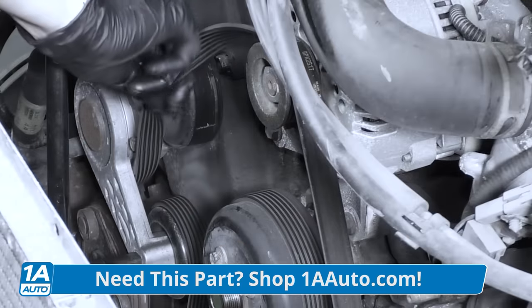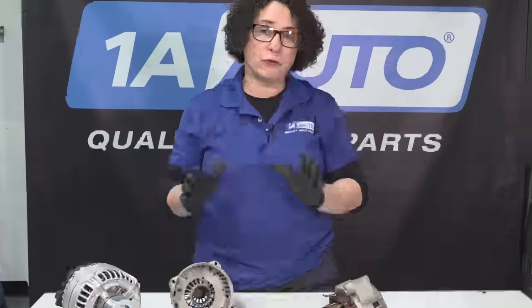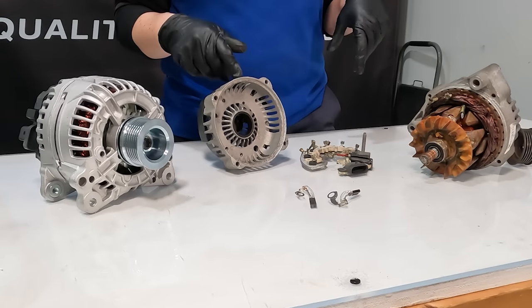Don't forget to check out 1aauto.com where we sell alternators for all types of vehicles, and tensioners too if that's on its way out. Because you've got to take the belt off — you don't want to do that project four or five times. Do it once, do it right. So if you know me, you know I could not go away from this video without showing you what's going on on the inside of an alternator. I got the joy of taking this apart to show you.